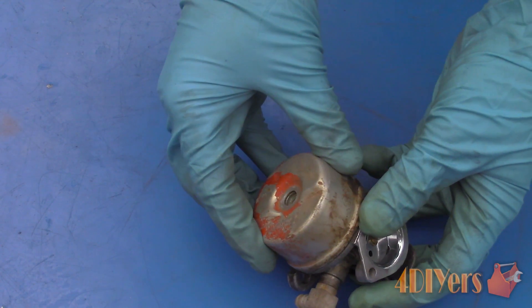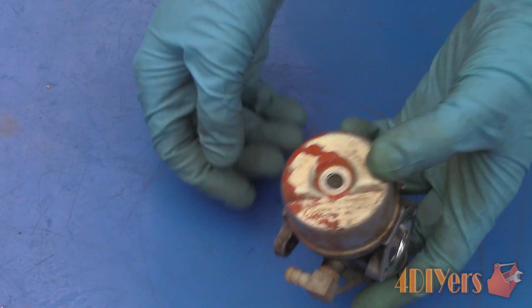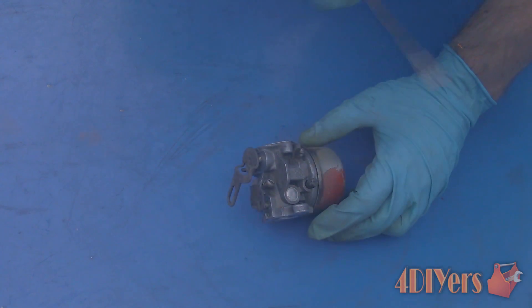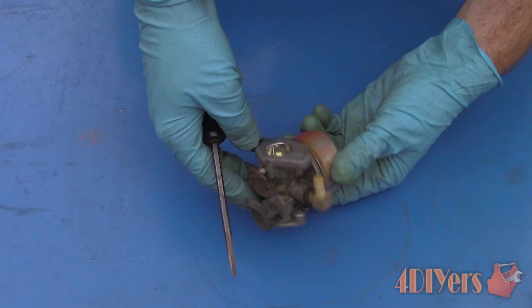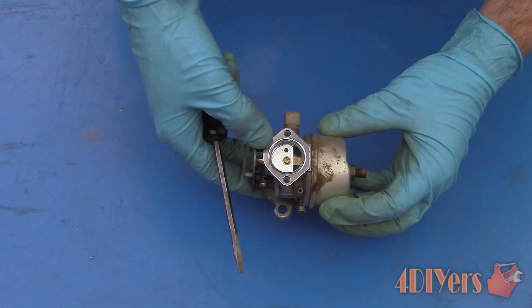As an added note, some carburetors are equipped with a brass float. These can crack and leak over time, which will cause engine running issues — but they can be fixed. I will have a tutorial video to determine if it's causing an issue and how to repair it, linked in the description below.